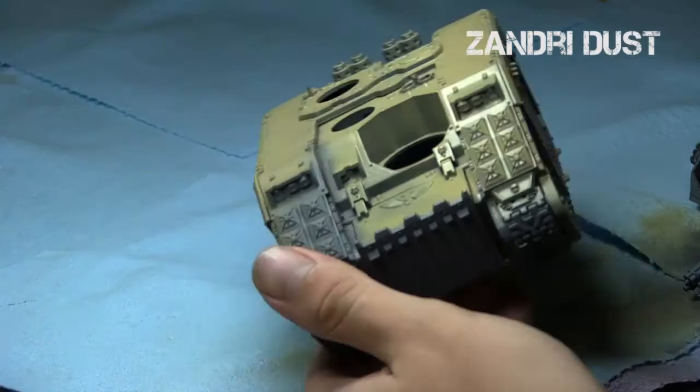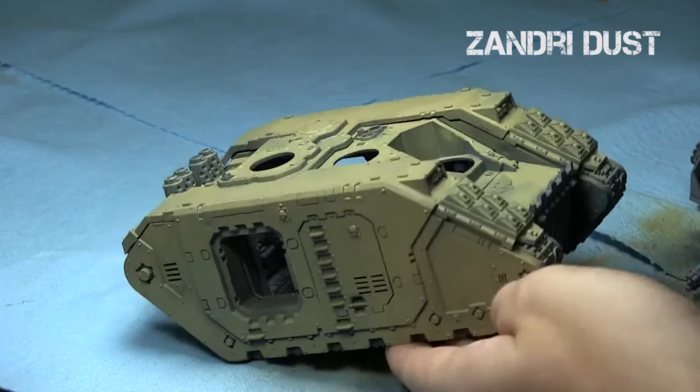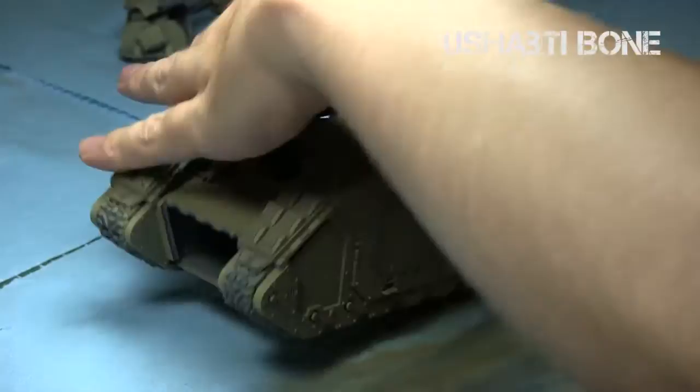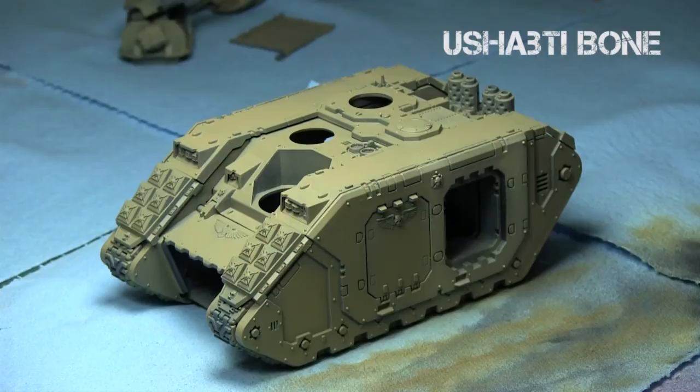After a little bit of time, it has a nice Zandri Dust base coat. After the Zandri Dust was done, I switched up to a lighter brown. I decided to go over and highlight the base coat with Ushabti Bone. Airbrushes really do save you a lot of time, especially with larger models. I'm going to Ushabti Bone and just highlight the areas — focus more on the middle parts, away from the recesses, and just give it a lighter appearance.